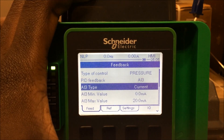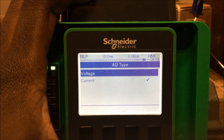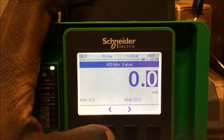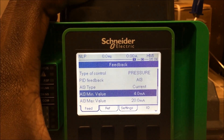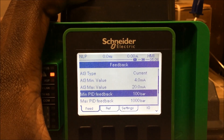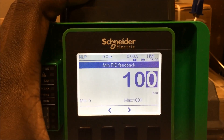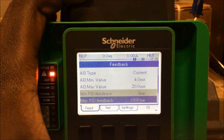As soon as you select AI 3, you'll notice some other settings come up. We're going to check the AI 3 type — it's got several options: you can set it to voltage or to current. I'm going to use current. Then I'm going to adjust the min and max value for a 4 to 20 milliamp transducer, setting the minimum to 4 milliamps and the max to 20 milliamps. Next, you've got your min PID feedback and max PID feedback, and you normally want to set these to the range of your transducer. So for a range of 0 to 1,000 bars, I'll set the min to 0 and leave the max at 1,000.